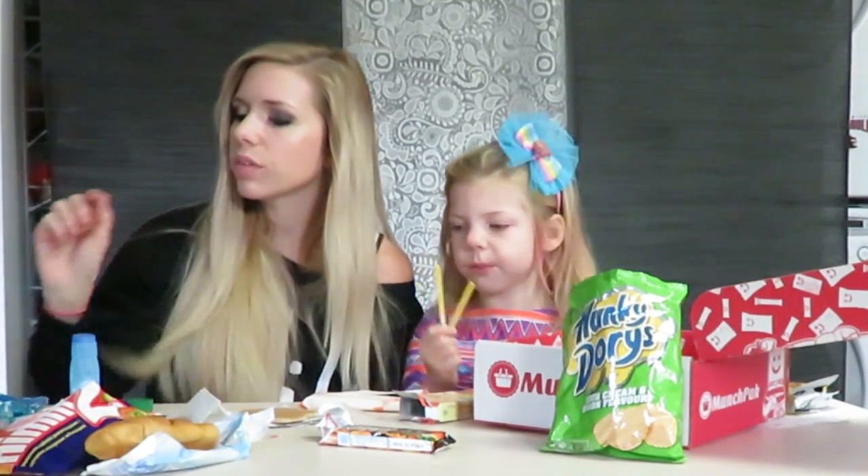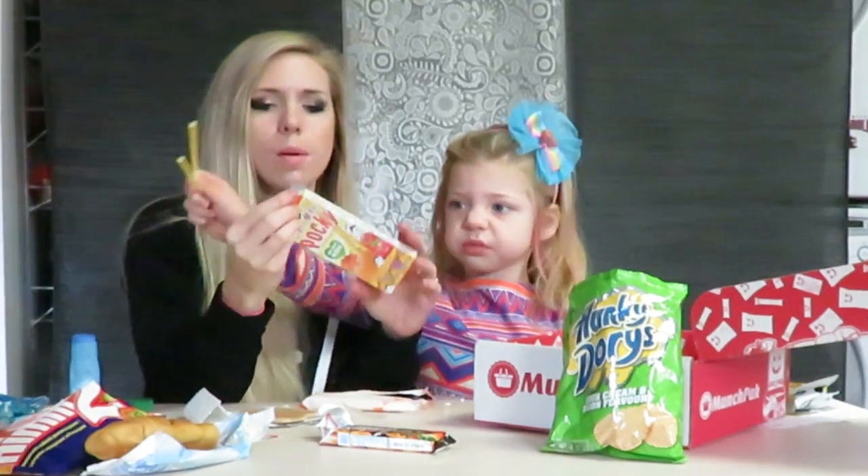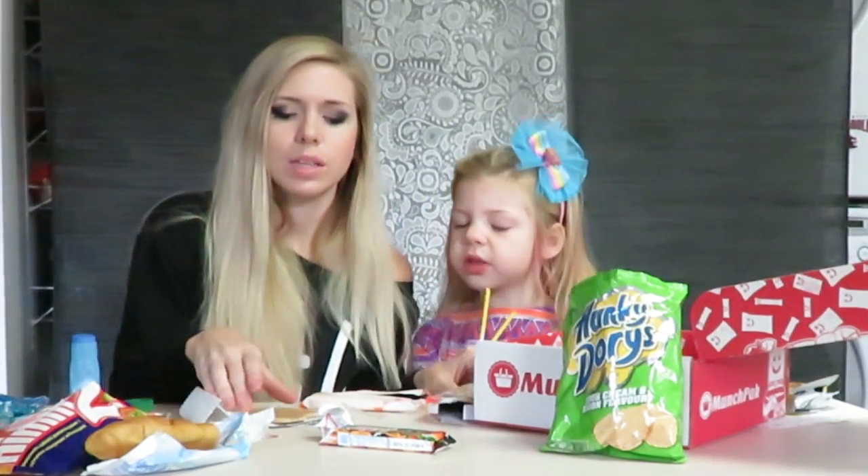It's so cool to try different snacks. I really like — but not all of them. Not good. Pocky. I really like this cookie.